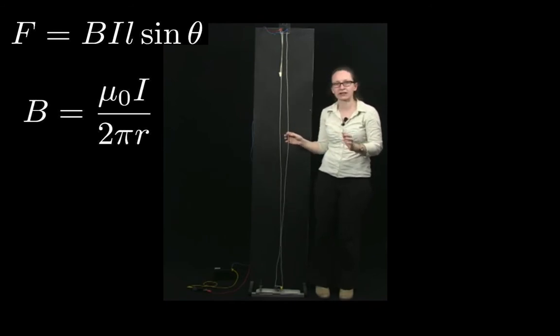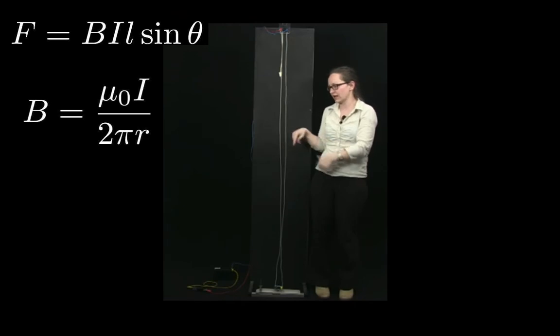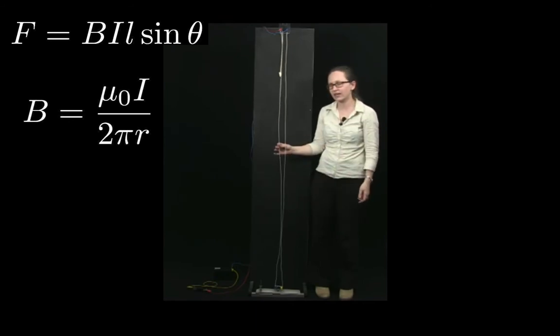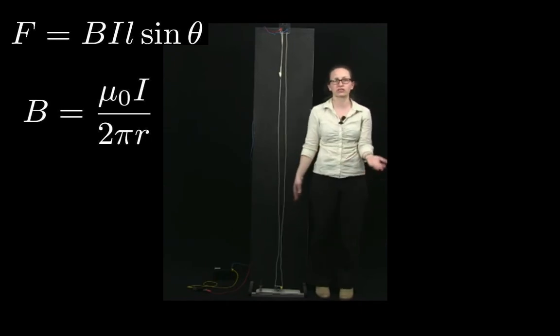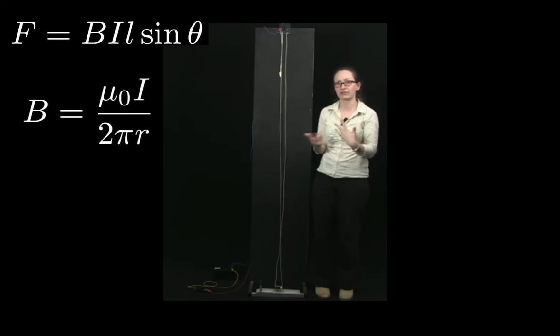Imagine that this one here is wire 1. Wire 1, if there's a current flowing through it, generates a magnetic field that wraps around like this — coming towards you at wire 2. So wire 2 is now a current carrying wire inside the magnetic field produced by wire 1, which means wire 2 must feel a force. Let's now derive an equation to describe the size and direction of the force felt by wire 2.